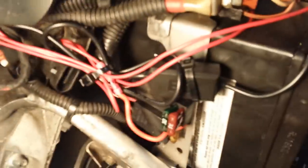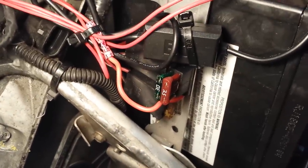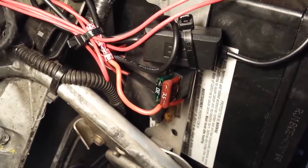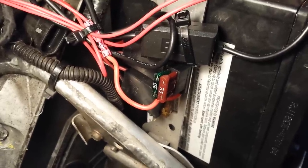A couple of things you'll need: an add-a-circuit and a power supply. This add-a-circuit — you pull out the original fuse and you get to add an additional fuse with a power line coming off of there, so it's a good way to get yourself a power tap.